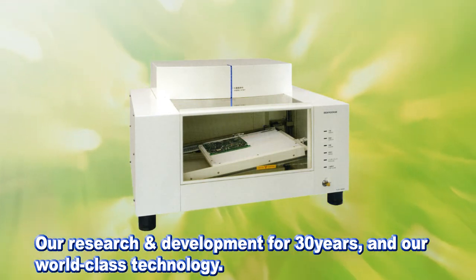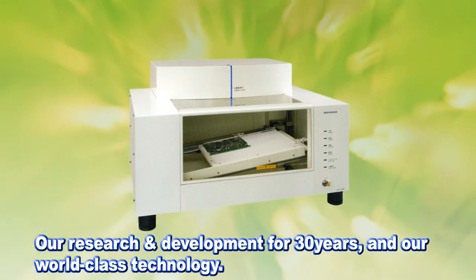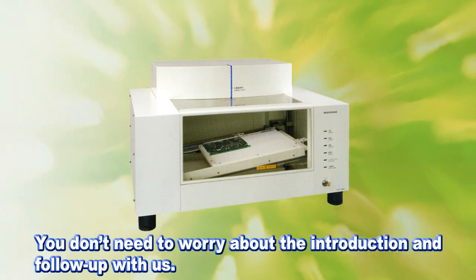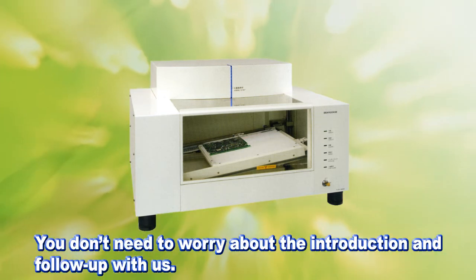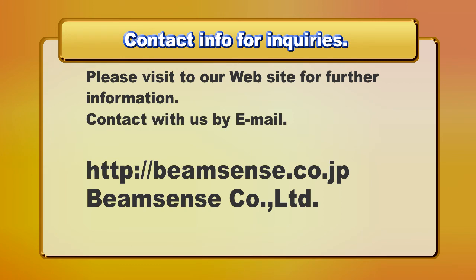The Flex M863 has invested all our energy of research and development for 30 years, incorporating our patented world-class technology. Please don't hesitate to contact us anytime — we'll be happy to answer your every question. Please visit our website for further information, or contact us by email.